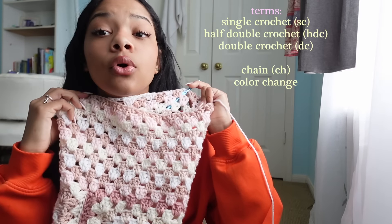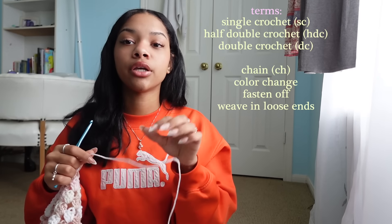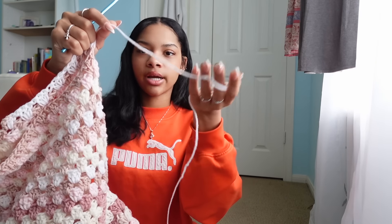Before you learn any stitches, you have to learn how to chain — chaining is your base that you build upon, and it's easy. I linked how to chain, how to single crochet, how to half double crochet, how to double crochet, how to do color changes, how to end your work, how to fasten off, and how to weave in your loose ends. Weaving in loose ends is where you use your darning needle to sew loose ends into your project so they're hidden and secure.